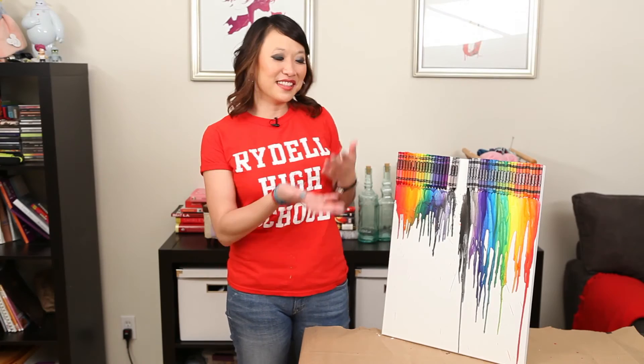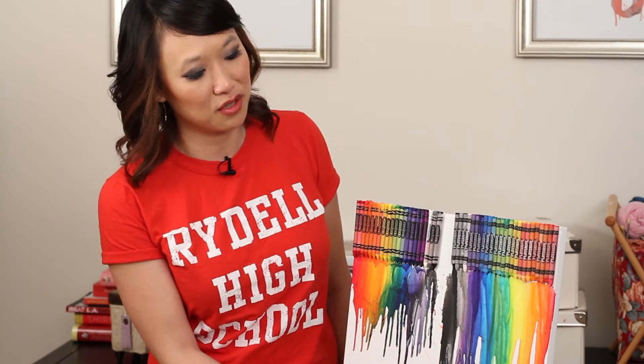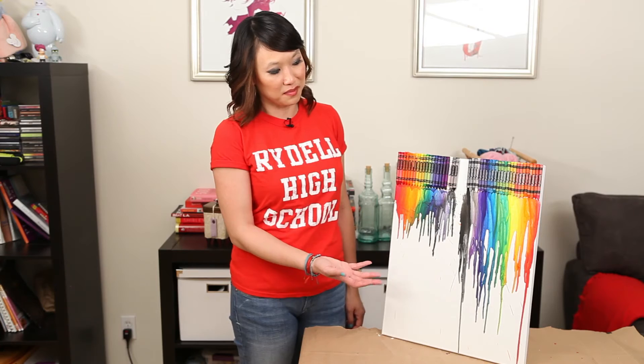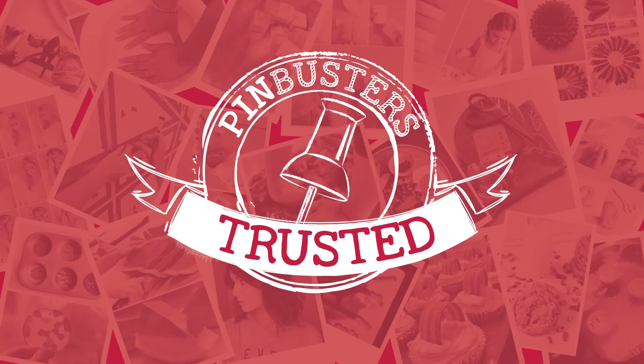Well, that was fun. Look at the results. It looks like Crayola has richer colors. It took a little longer to melt, while PlaySchool melted really quickly, and it looks great. I think both of them are awesome — I just think PlaySchool has a little bit of an edge. So there you have it: Pin Trusted.